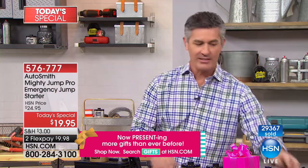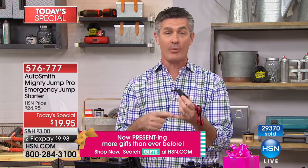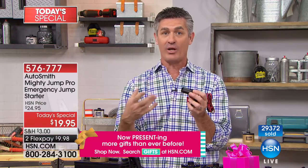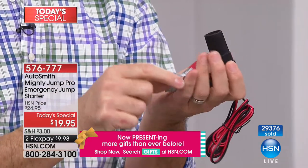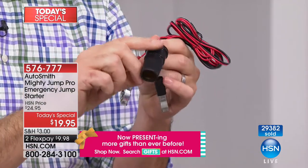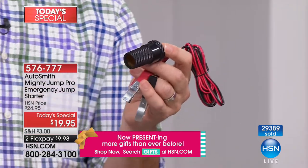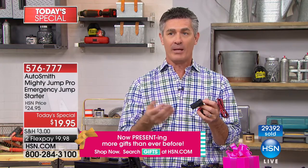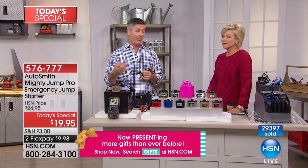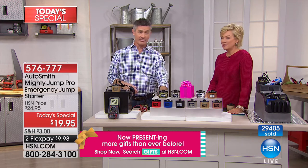For vehicles like riding lawnmowers, motorcycles, four-wheelers, jet skis — things that don't have a cigarette lighter adapter — you use the clip attachment: red for positive, black for negative. Even on boats, large boats will have a 12-volt adapter, but small boats you go directly to the battery. Boat batteries get drained almost immediately, so having this means you won't get stuck out on the water.